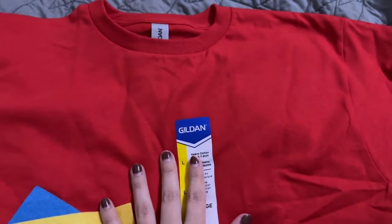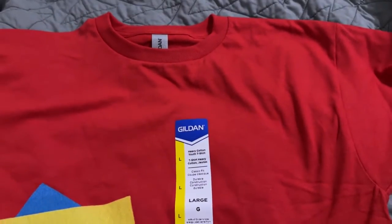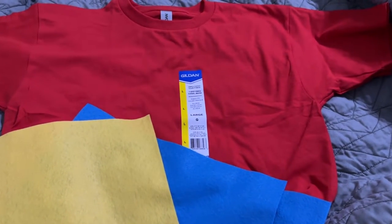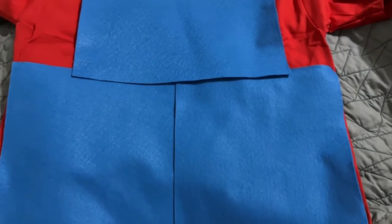I went to my Michael's craft store — this is a five dollar shirt but I got 40% off, and these felt pieces were 30 cents each but I got 20% off. Less than five dollars total. Let's make the costume.